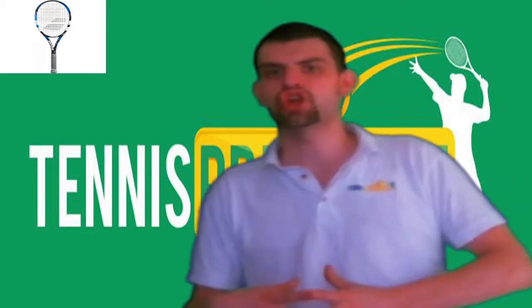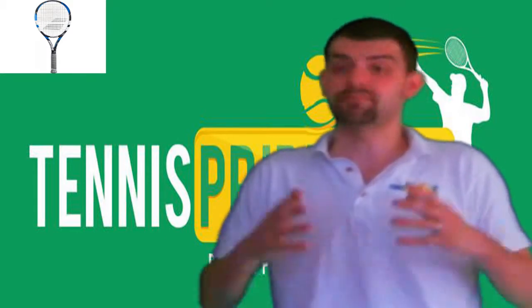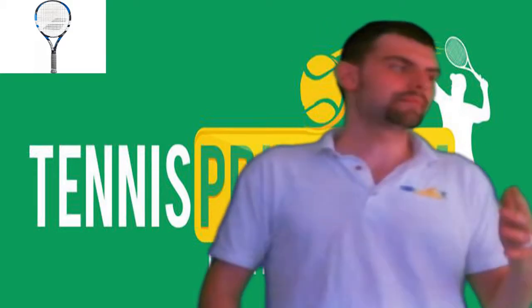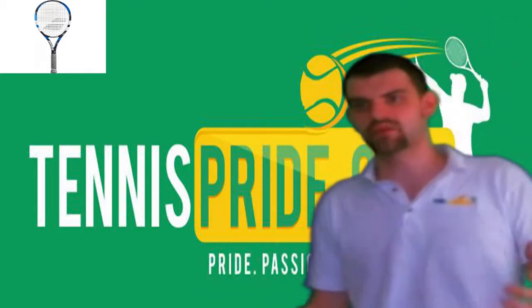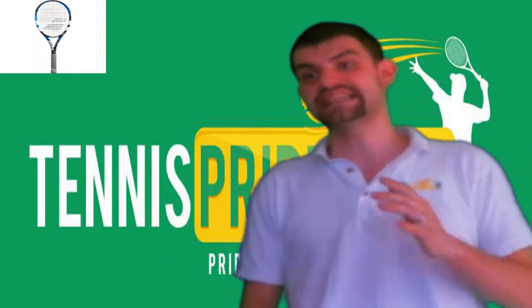They are not the company I would go to for an insane competitive tennis racket, but if you're just going out to play with friends or play for a school sport or whatever, then this is a great starting tennis racket.